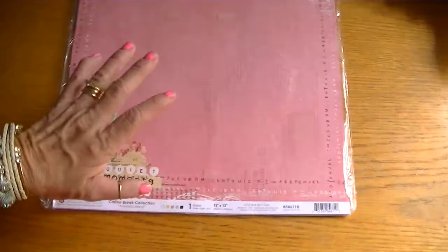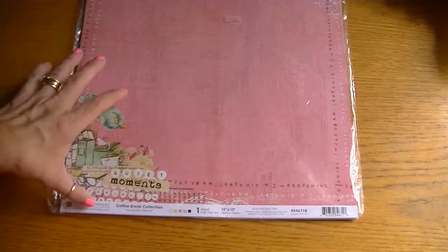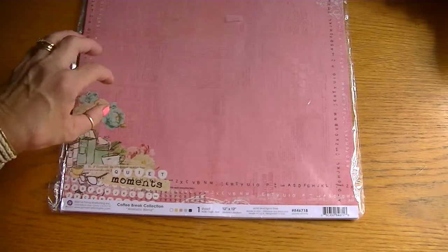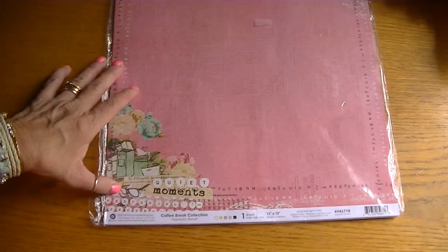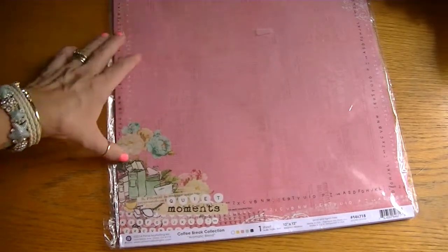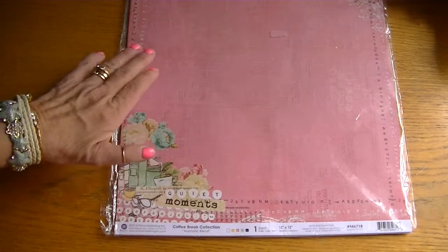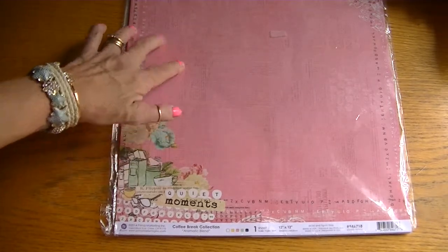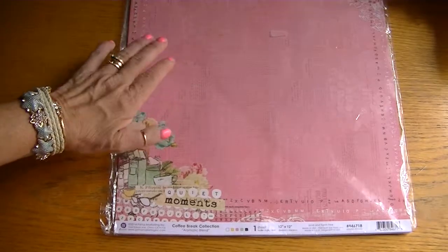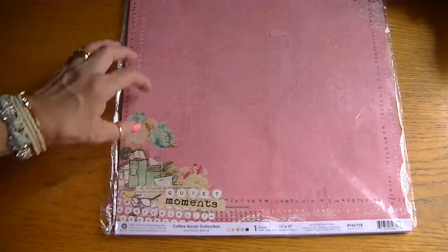She sent me the 12x12 paper collection set of Coffee Break by Prima — gorgeous papers. I won't go through them all, but this one sheet will give you an idea as to the color palette of this collection. I love it! Thank you so much for the 12x12, Janice, because I'm definitely going to do some mixed media project layouts and stuff with this. Really sweet.